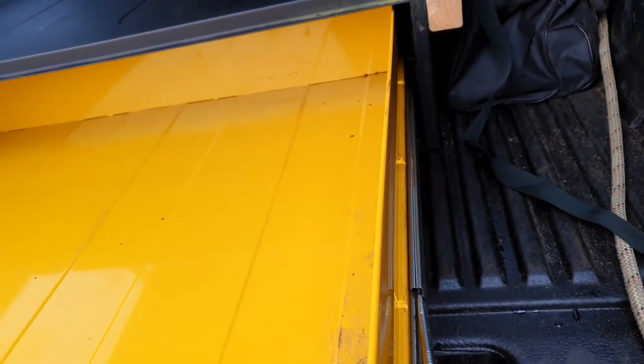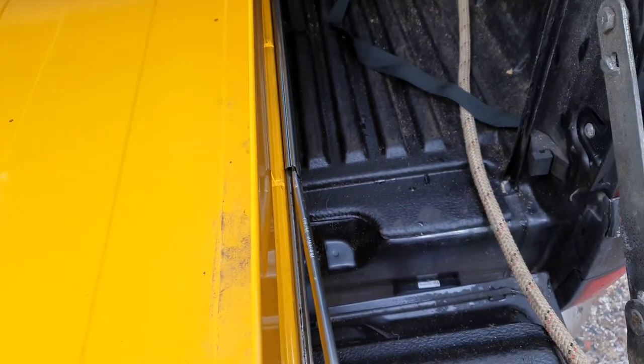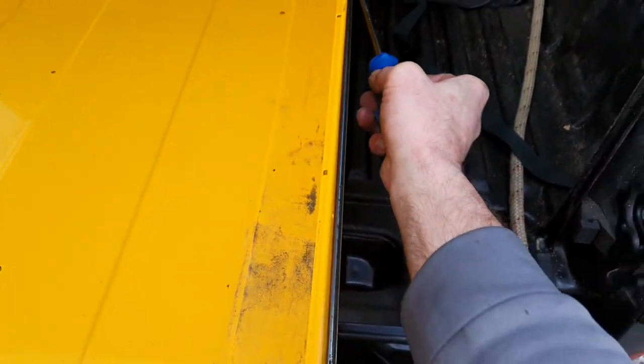Once it's unlocked, that'll go all the way, all the way to the front. You can see what this looks like.